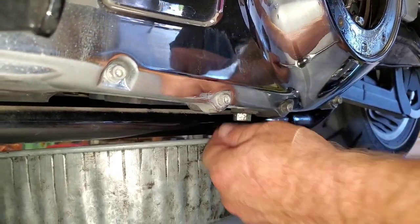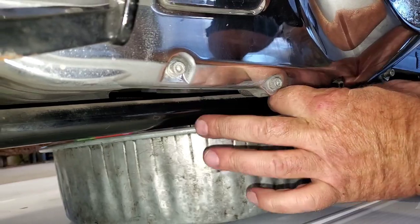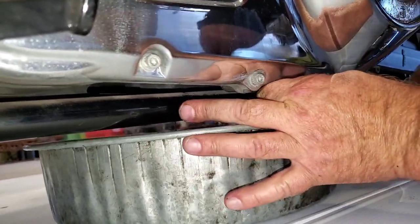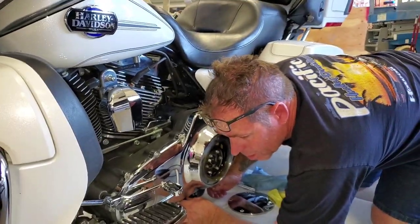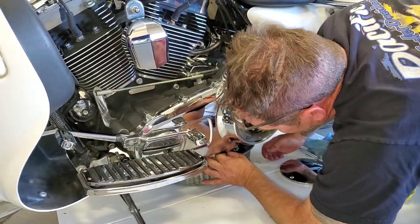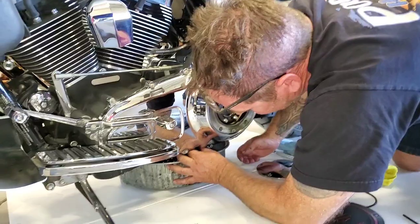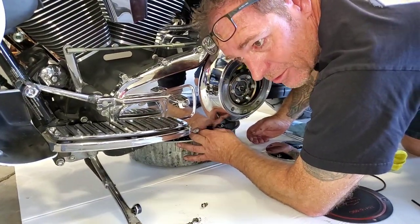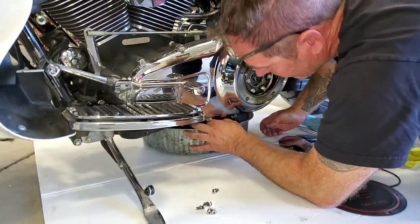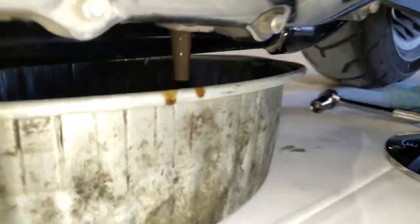All of these should be super easy to pull. If they're not, we've got some issues. If they are hard to pull and this is above your head, don't ruin your bike over this — take it to somebody that knows what they're doing. If you feel uncomfortable in any way, shape or form, because some of these drain holes, if they're not properly sealed, obviously your motorcycle is not going to hold oil. And that's a big deal.